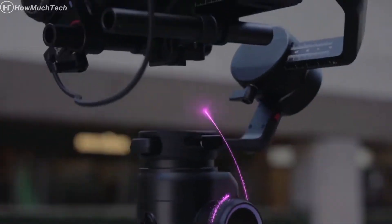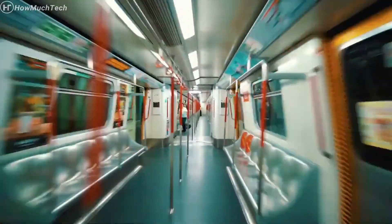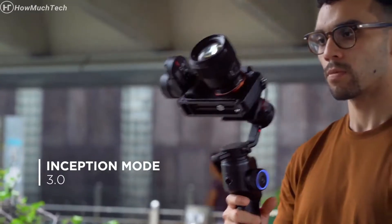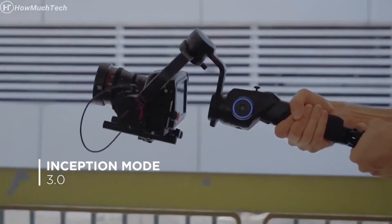The Smart Wheel allows you to take full control over your lens. The new Advanced Inception Mode 3.0 gives you a more precise rotation, even with bulky setups.